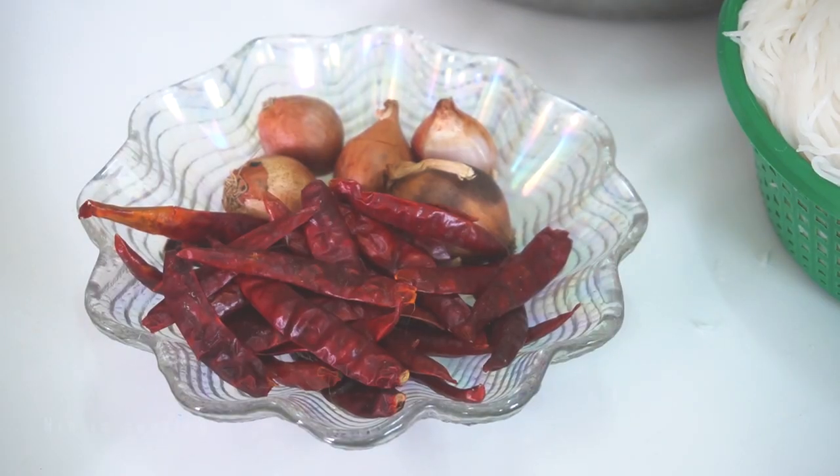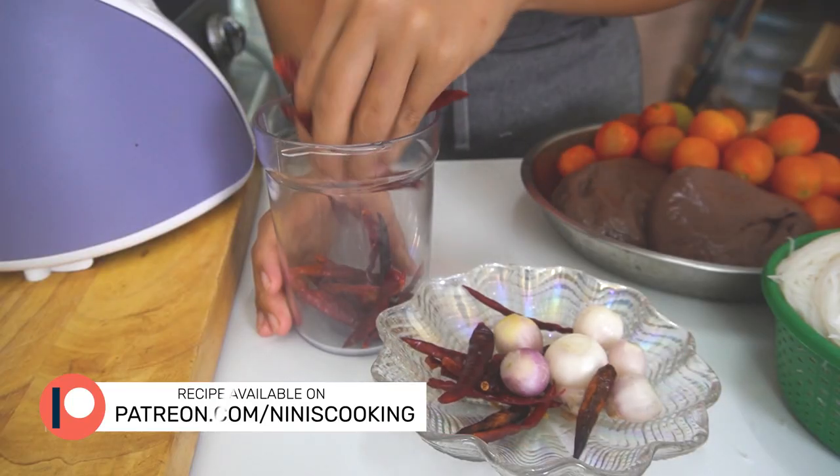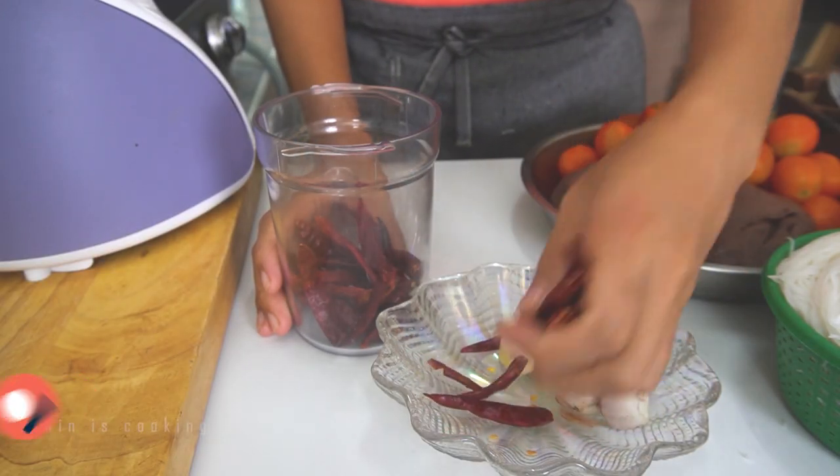I already got my red curry paste — if you want to know how to make it, check right here. Since I love spicy, I will add more red dry chili and some shallots just to give extra flavor. Now we are going to mix the paste with the red chili and shallots. Today I don't have much time, so I decided to use a blender.